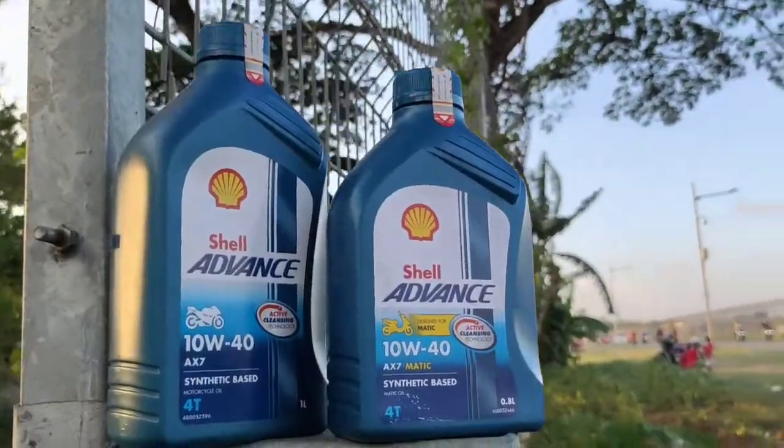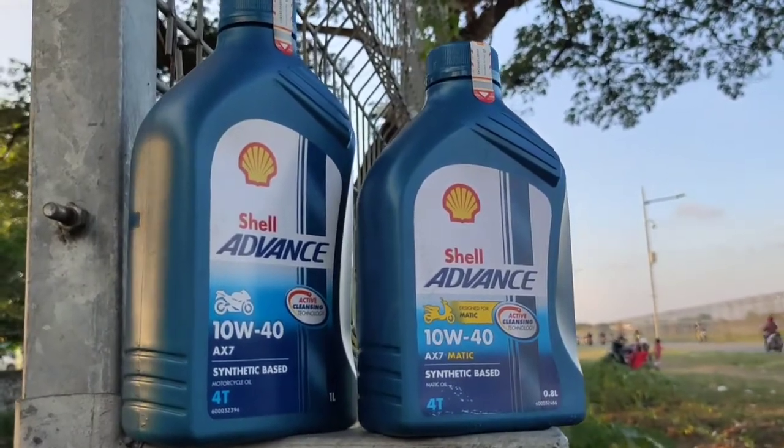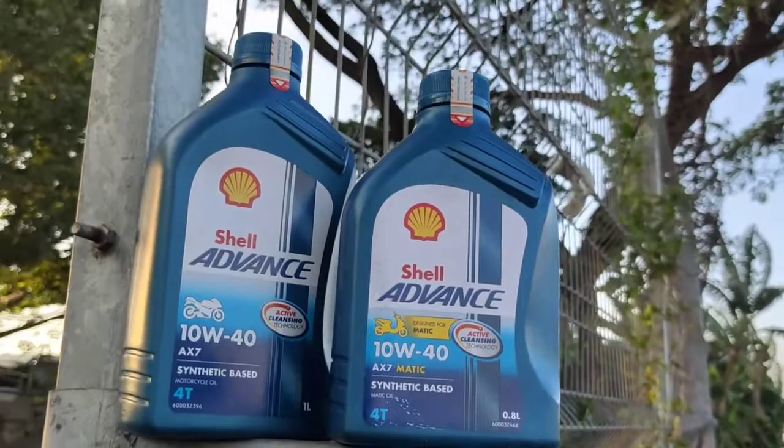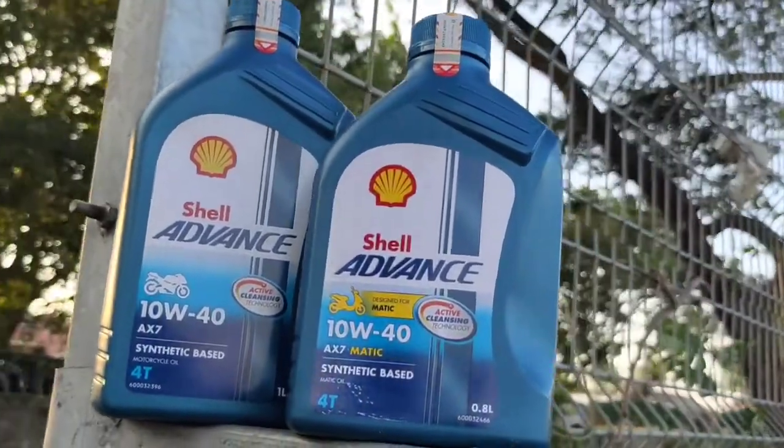Kita lanjut untuk seberapa nyamannya atau berisik atau enggak saat jalan. Kalau Honda Tiger kan karakternya emang agak berisik ya guys, jadi ya lumayan terdengar. Apalagi oli-nya 10W40, jadi lebih terdengar. Namun di mesin sih enggak ada masalah. Enggak ada slip kopling juga guys.